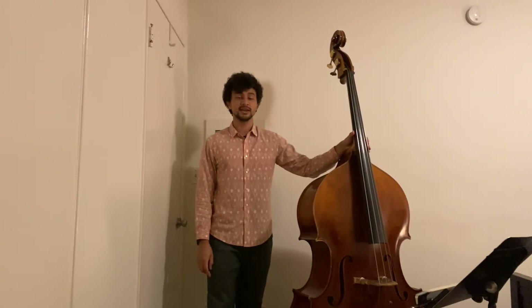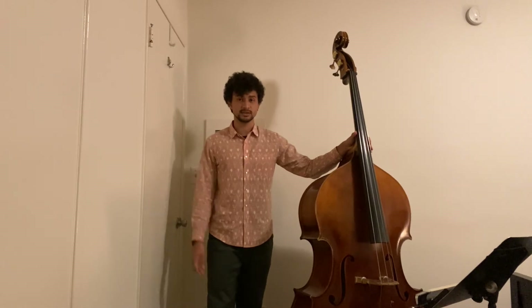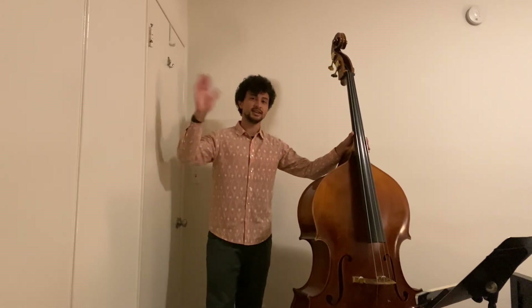All right bassists, keep an eye and an ear on your note lengths, keep practicing, and of course keep listening to music, and I'll see you in the next video.